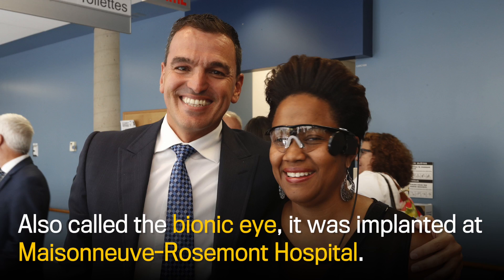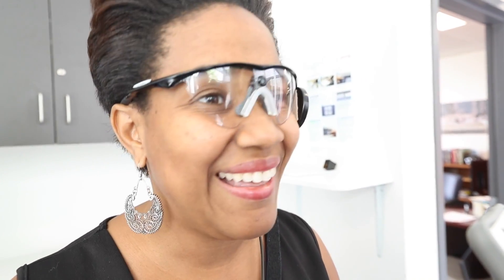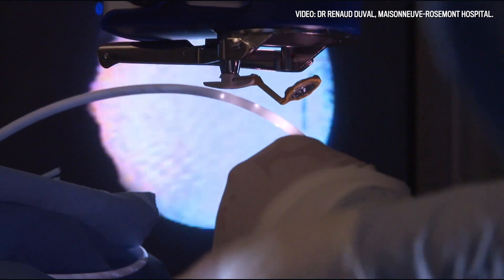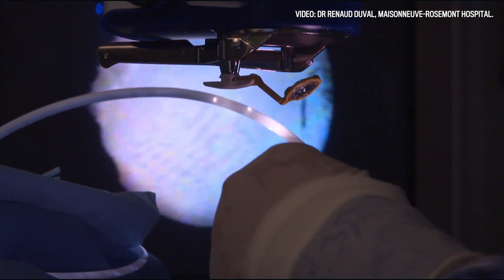How it works is I'm seeing through the camera that's right at the center of my glasses. So it's capturing the image — capturing you — and then it stimulates the retina. It sends a signal to my brain to tell me to see what's there. So it's stimulating the retina artificially.